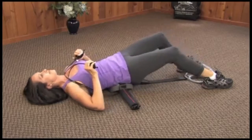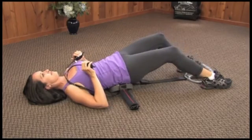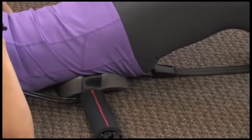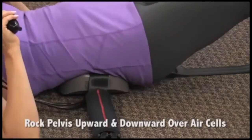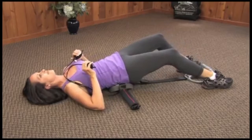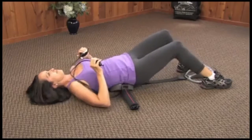With your knees bent and feet firmly on the ground, rock pelvis up and back toward belly button using your abdominal muscles to lift buttocks. Then rock downward using back muscles and allow lower back to gently stretch over air cells, lowering buttocks to floor. Gently rock back and forth three to five times or more.